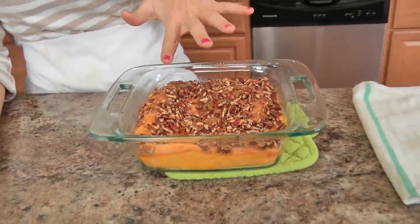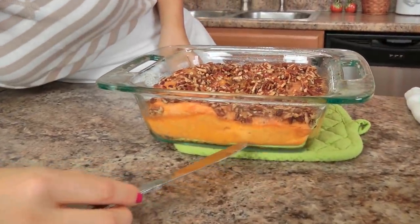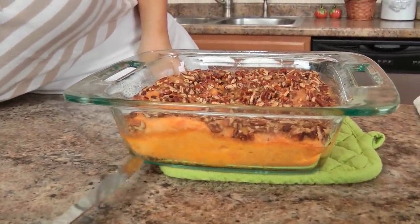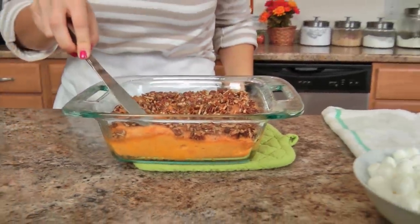My casserole was in the oven for about 35 minutes. I used a glass baking dish so you can see — if you look closely, you can see the bottom layer is a really lovely pale orange color, and then there's that layer on top that has gone a bit crispy from the streusel topping we made, and it is to die for. You can eat it just like this, but if you like marshmallows, then we're going to top it with marshmallows.